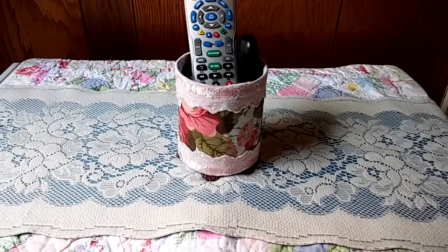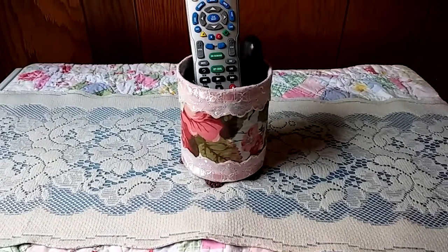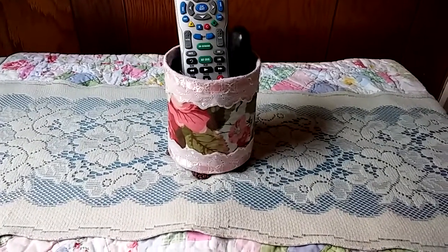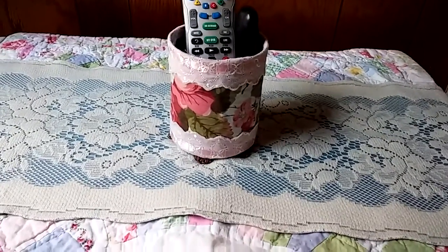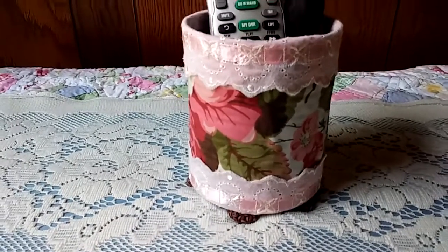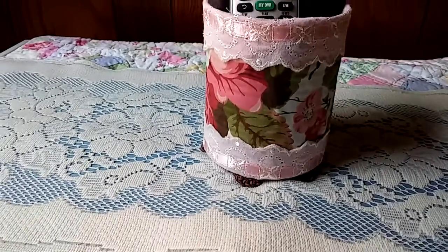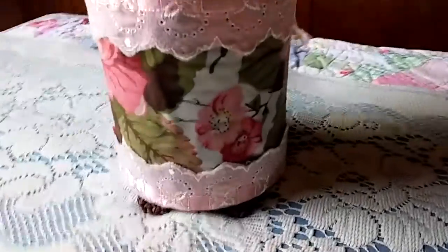I ended up using some fabric swatches — the kind you get for upholstery fabric. I had picked up a couple of books of those at my local thrift store, and I took one of the fabric pages out and circled it around this pretty object here. So it looks very retro or shabby chic — it's got roses and flowers and such around it.